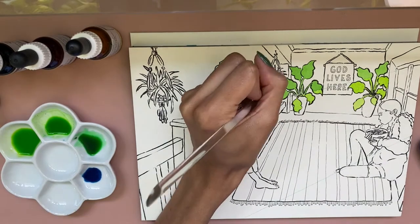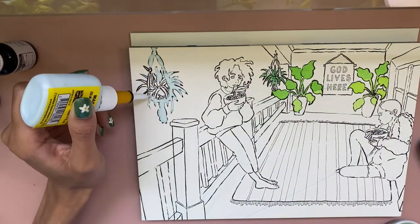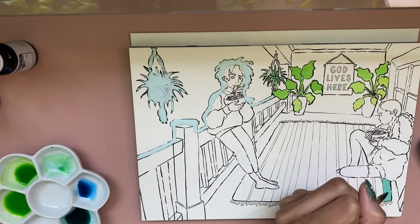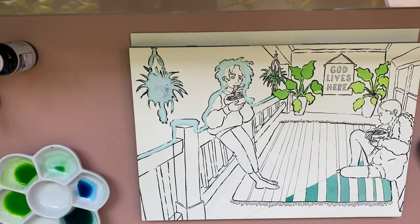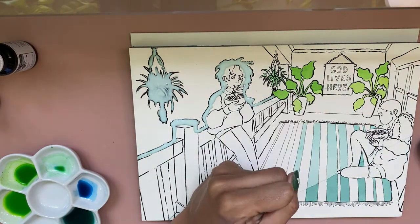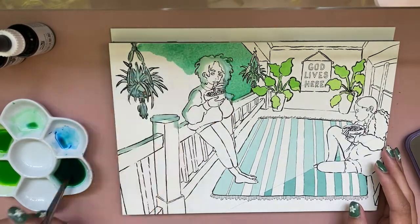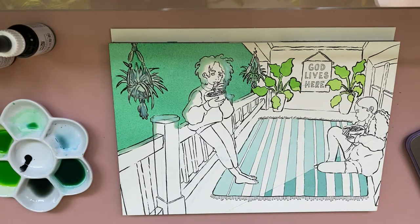Now we're on to the most exciting part — the inks. As a primarily watercolor artist, I learned some interesting things along the way. First: once ink dries in your palette, you cannot reactivate it like watercolor. This piece took me a few days to finish, and when I tried to reactivate the dried ink it was done — I had to clean it all out. I wish I had known this going in, because I wouldn't have poured as much ink into the palette at the start.